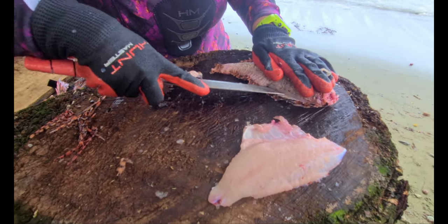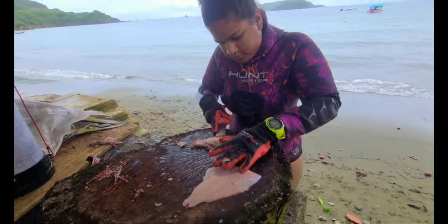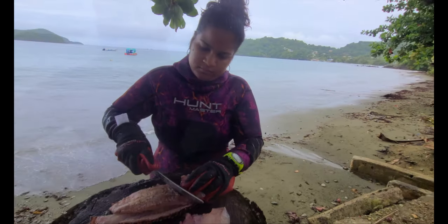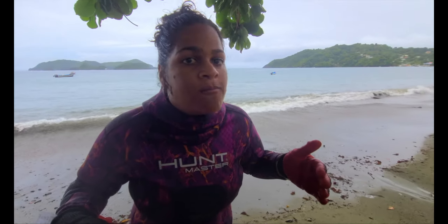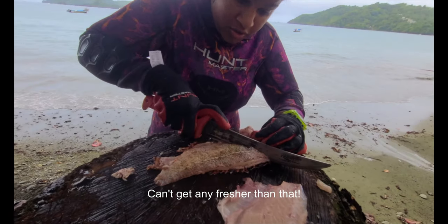I'm going to use lime for ceviche with this one. It's so fresh — it tastes good.